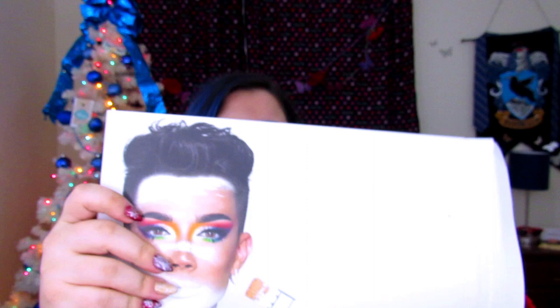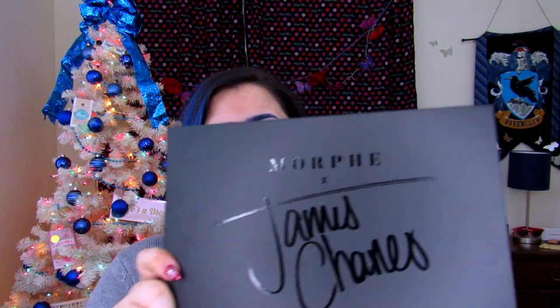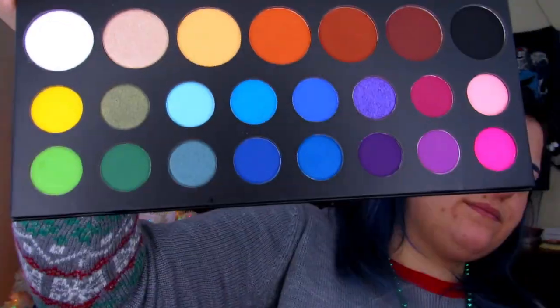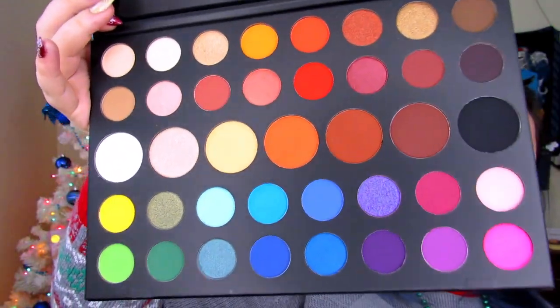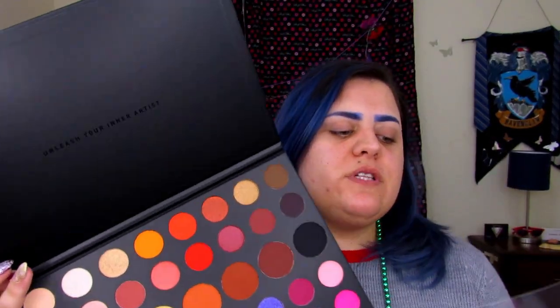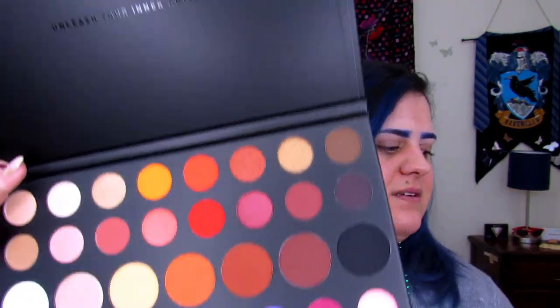I get to unbox it on camera! I can see why they say it looks like it says 'James Chans.' This is the bad girl — look at those colors! I'm in love already and I haven't even touched it yet. I really wish Morph would put names on the palette itself.